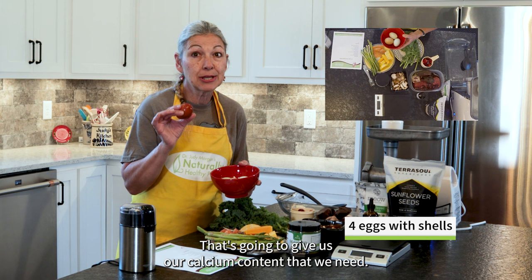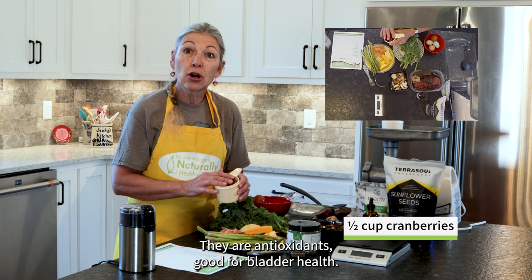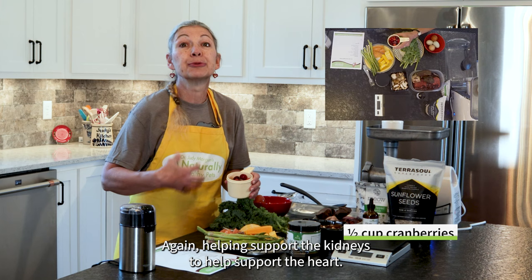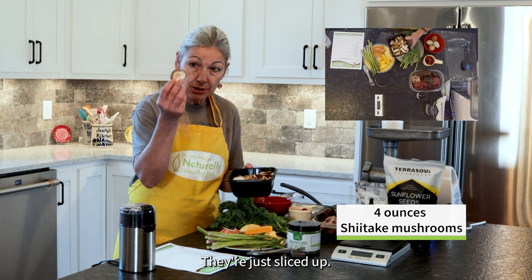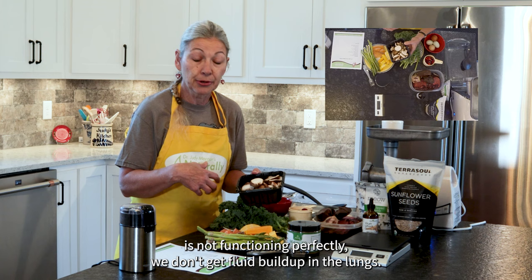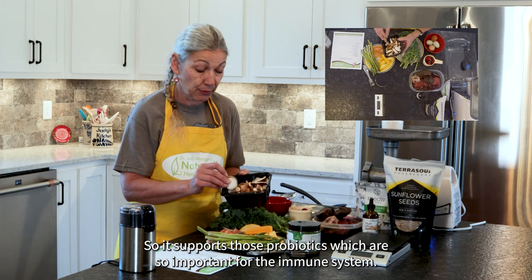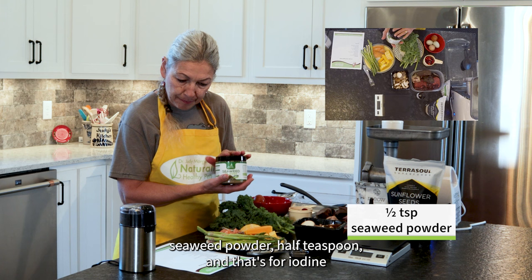The egg whites are filled with B vitamins. We're also going to grind the shells from our eggs, which gives us our calcium content. I have cranberries — a half cup of chopped cranberries that'll go through the grinder as well. They are antioxidants, good for bladder health, and again help support the kidneys to help support the heart. We're going to use four ounces of shiitake mushrooms, just sliced up. The mushrooms are good for lung health, helping drain the lungs so that if the heart is not functioning perfectly, we don't get fluid build-up in the lungs. They also help as immune system support and are a great prebiotic for the bowel, supporting those probiotics which are so important for the immune system. We're going to use a half teaspoon of seaweed powder for iodine and trace minerals.